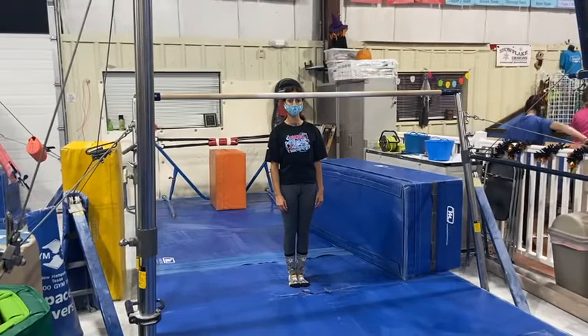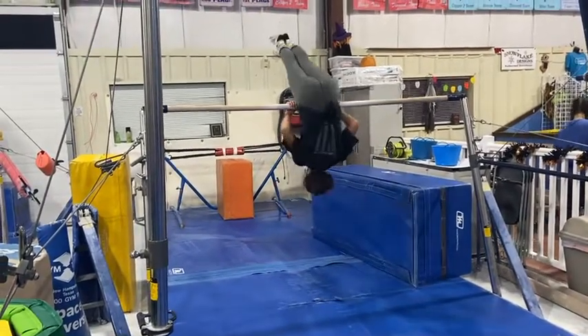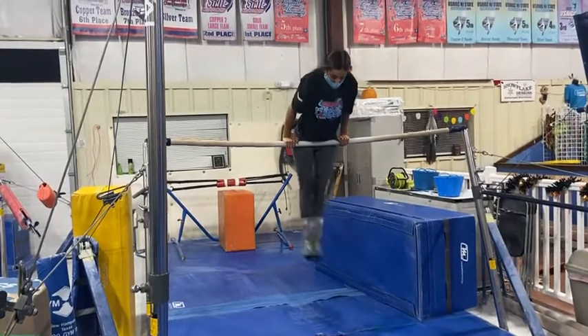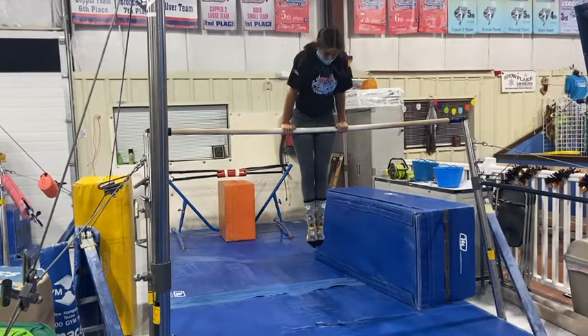Bar stations. Our first station will be a spotted station with their coach. The students will do their chin-up pullover, their cast back hip circle working on independence in this skill, and if they're ready, they'll be introduced to a front hip circle.